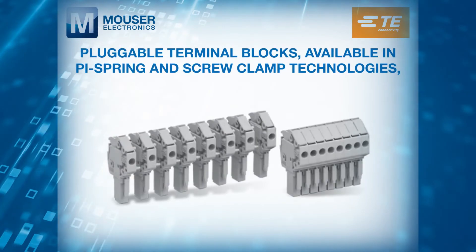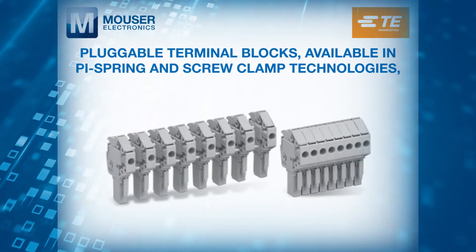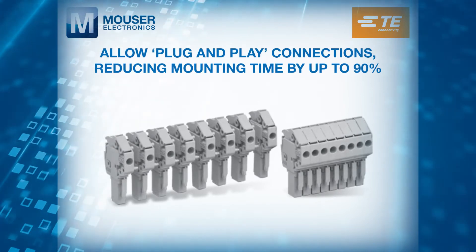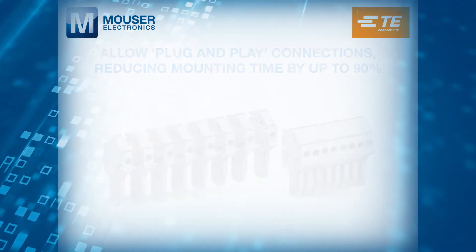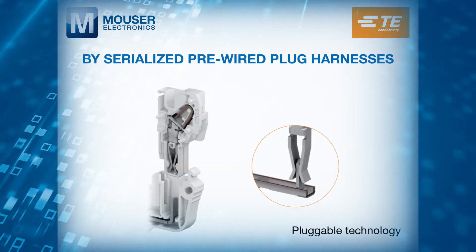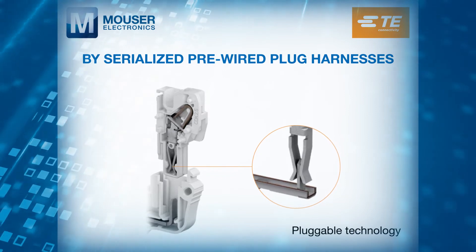Pluggable terminal blocks, available in PI spring and screw clamp technologies, allow plug-and-play connections reducing mounting time by up to 90%. Productivity savings and wiring optimisation are enabled by serialised pre-wired plug harnesses.